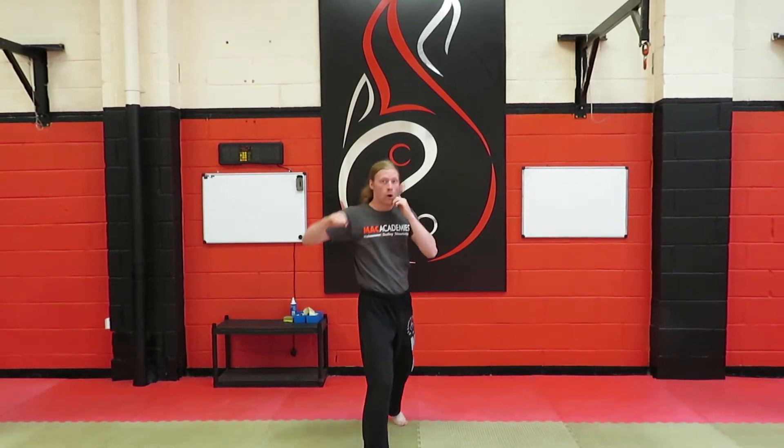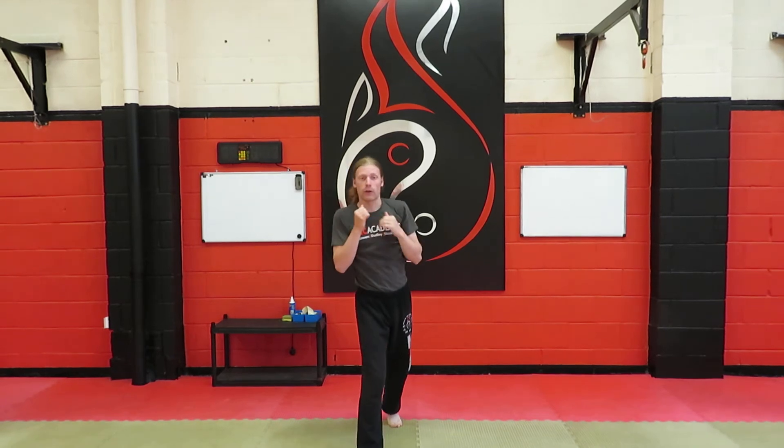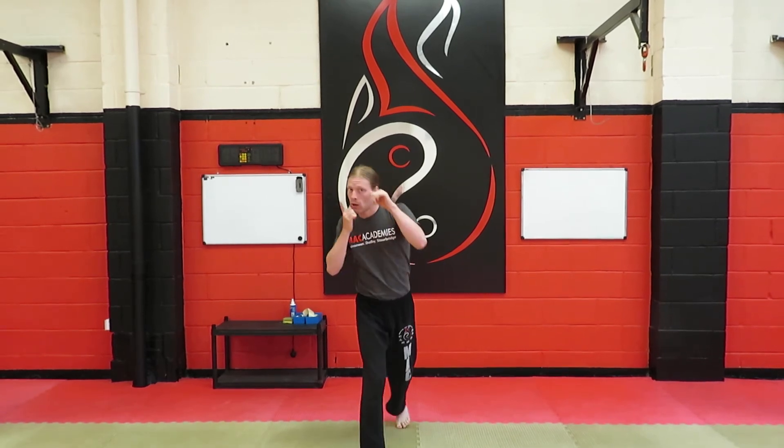Number five is a cross, hook, cross, uppercut, cross. Okay, so once more: cross, hook, cross, uppercut, cross.